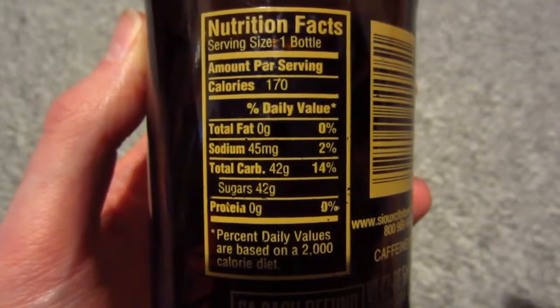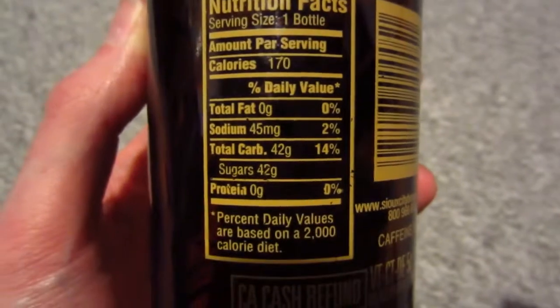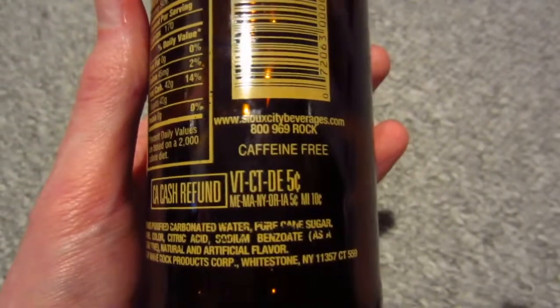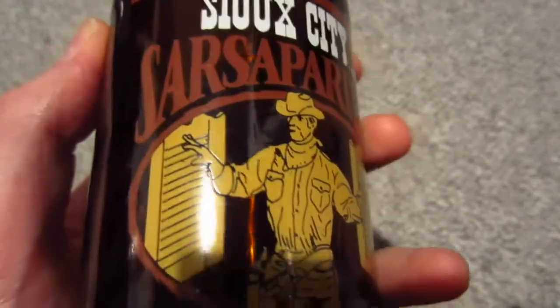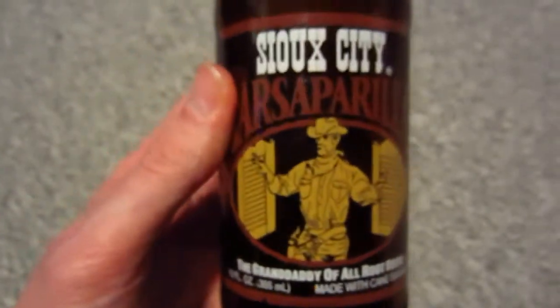This root beer tastes exactly like Sioux City root beer, so I don't know what's the difference between Sioux City root beer and Sioux City Sarsaparilla, because I couldn't really tell the difference. What I like is the way they printed all the stuff on the bottle itself — there is no label that they just stuck on the bottle, it's actually printed on the bottle itself.